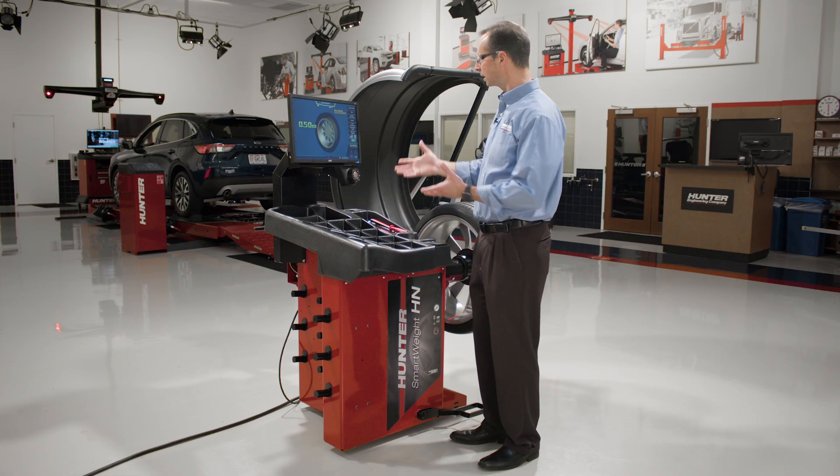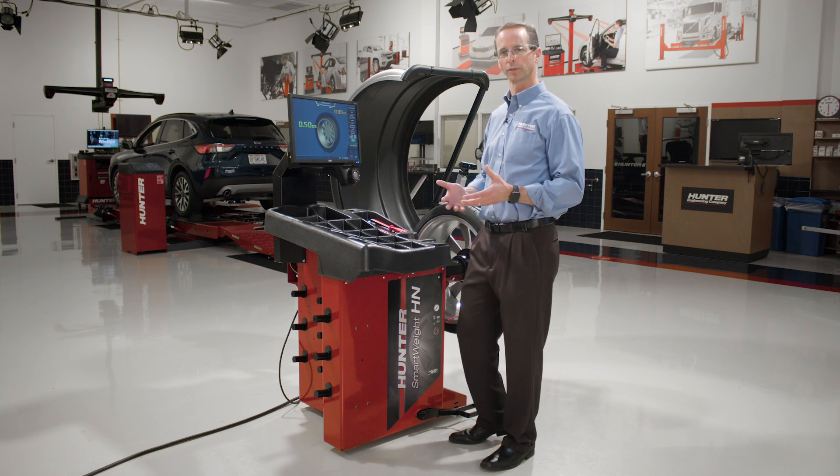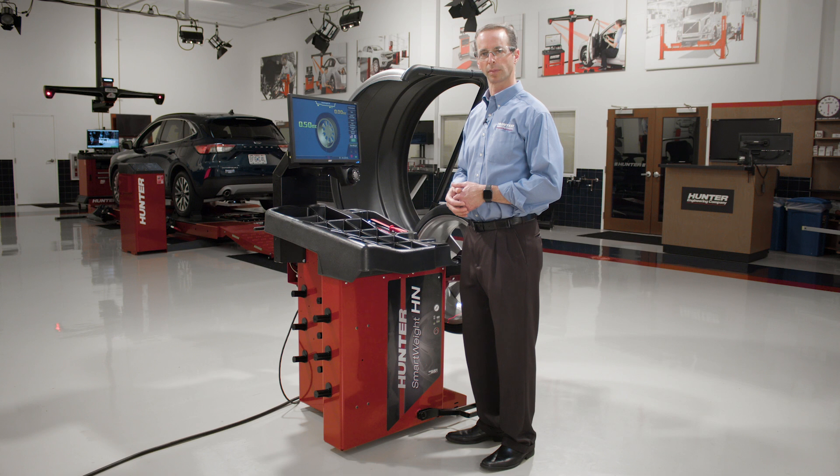So basically, that's the interface of the Smartweight Hybrid Balancer. That was a general overview, and now you should be ready to go ahead and balance a wheel with the Smartweight HN Balancer. Thank you.